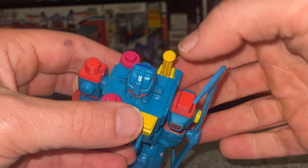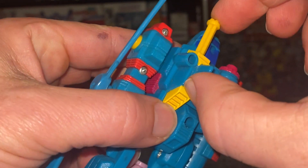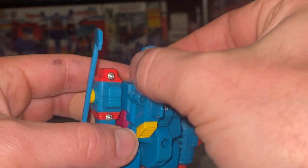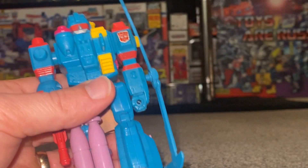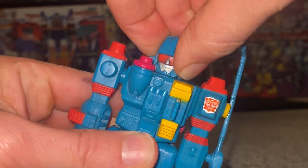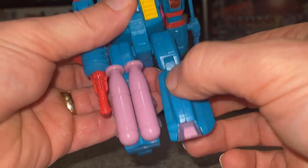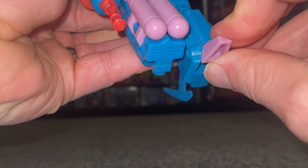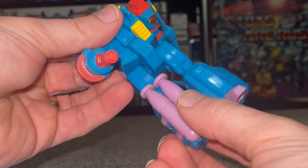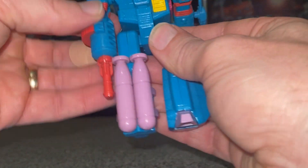The Action Master gimmick, which would spin the rotor blades when you pop it inside the hole, is like a gatling or chain gun. It is a bit temperamental unfortunately. Because he's an Action Master Elite, articulation is not too bad — we can turn the head around, spin the arms, and the legs have articulation up and down with a knee bend and a slight ankle tilt, mainly due to transformation.